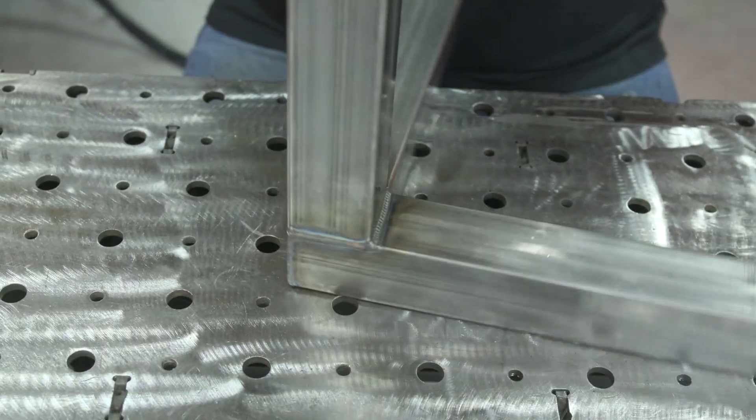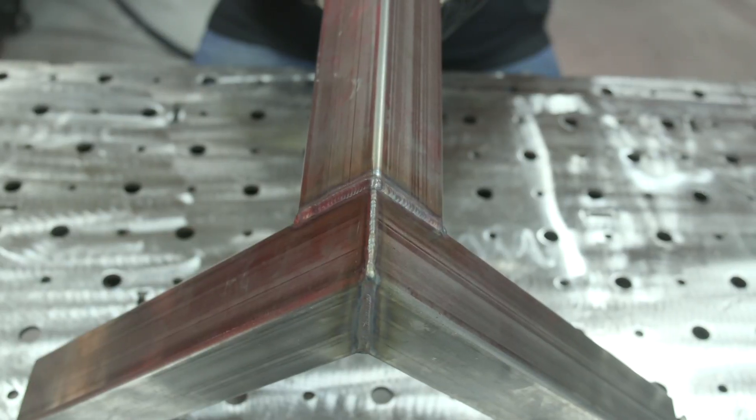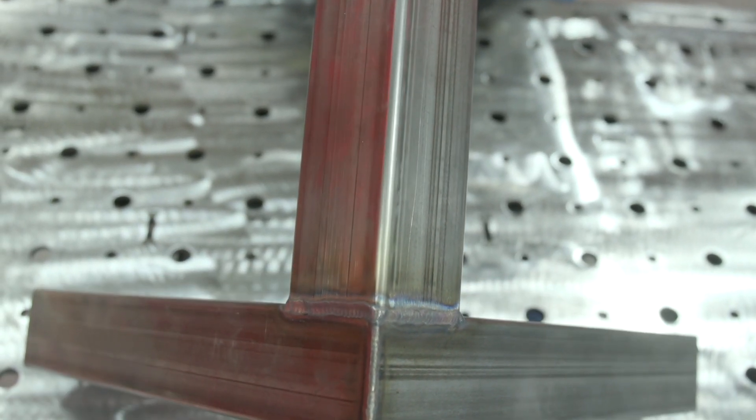Here's your standard miter setup — standard miter top, both legs, all finished and welded up. Now we'll move on to the double miter setup.